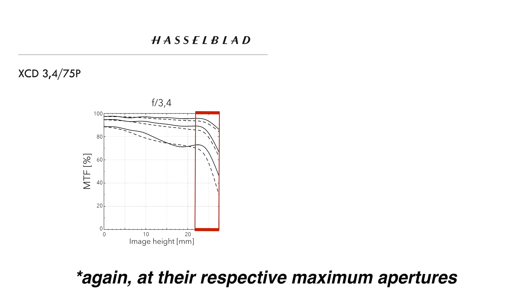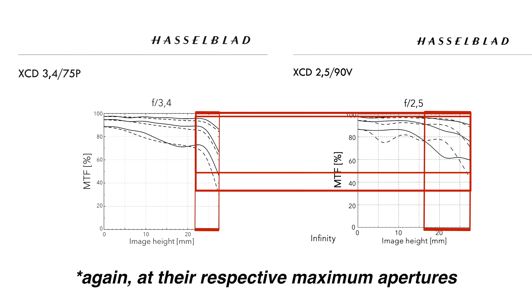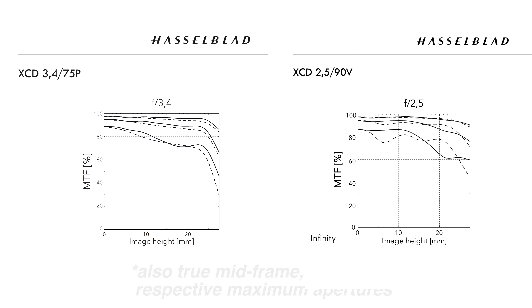2. The 75P's resolution fall-off at the frame's edge is more dramatic than that of the 90V — not only because it happens farther out from the center, but because it is steeper from that point on. This is clearly a conscious decision, which will actually work well for shallow depth-of-field portrait work, but less so for edge-to-edge urban landscape — although the 75P at the edge has less astigmatism.